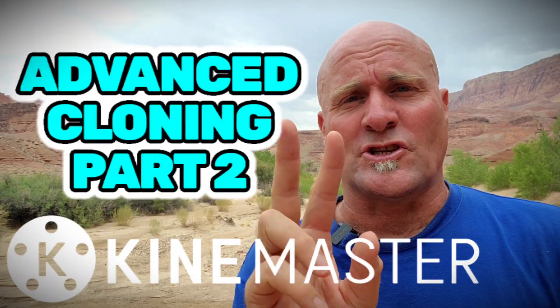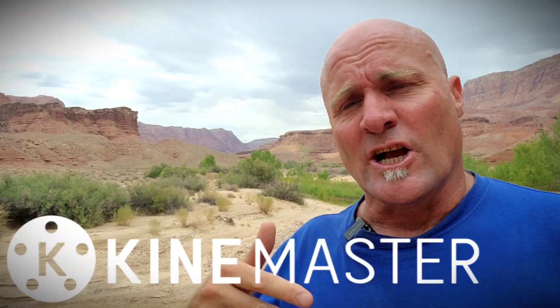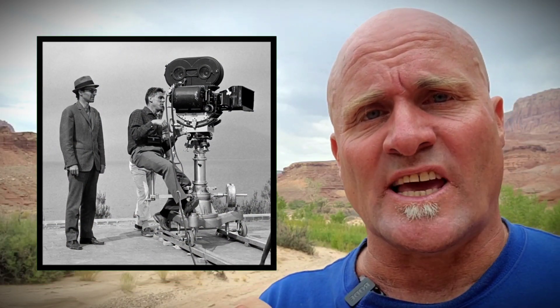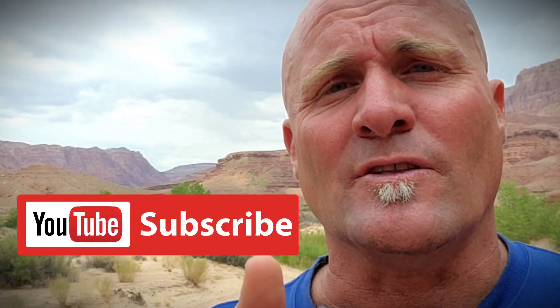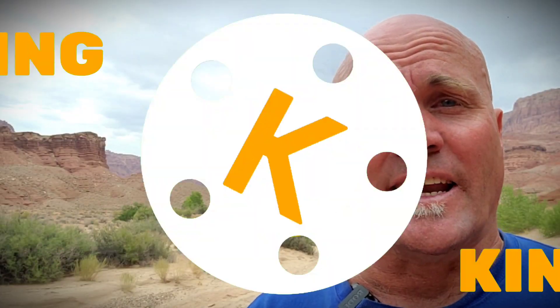Welcome back to Mastering KineMaster for part two of three of the amazing KineMaster multi-clone technique, coming to you live from Arizona. Today we're gonna learn how to set up our shoot and get the camera rolling. We're also gonna do a little KineMaster technique at the end. I want to show ten seconds of the video right now in case you haven't seen it. If you like my stuff, like and subscribe. Let's watch these ten seconds and get shooting.